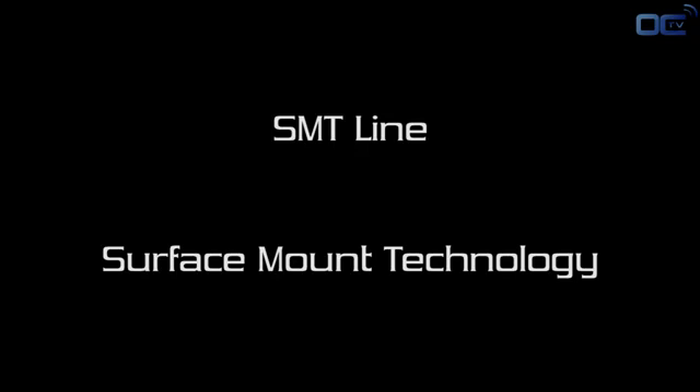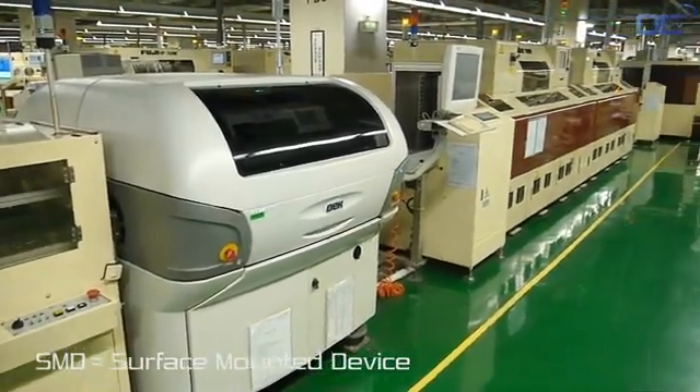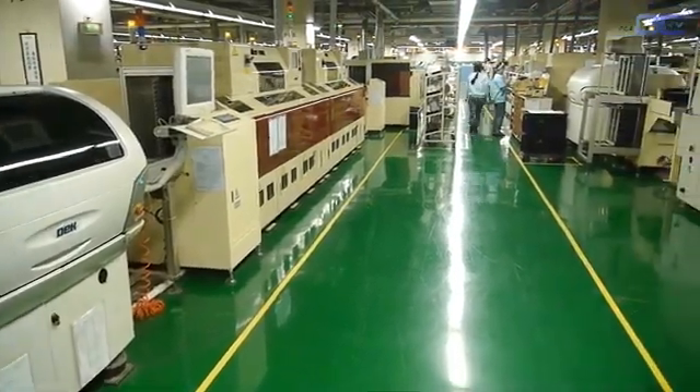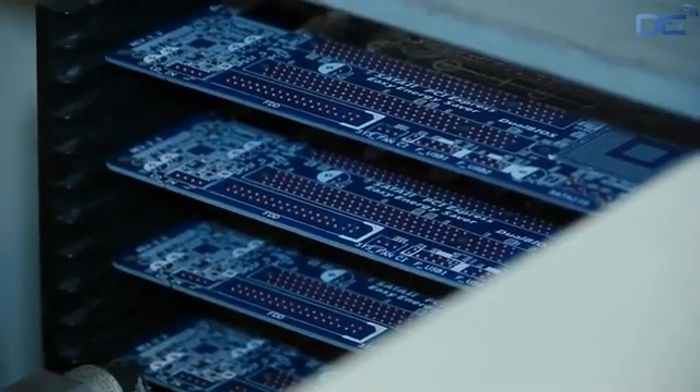The PCB arrives from another factory, and the first process is to solder on the board all the SMD. SMD means Surface Mounted Devices — a term used for all the components that don't have pins going through the other side of the PCB, but have the electrical connection on the edge, like the audio chip, or below them, like the chipset.